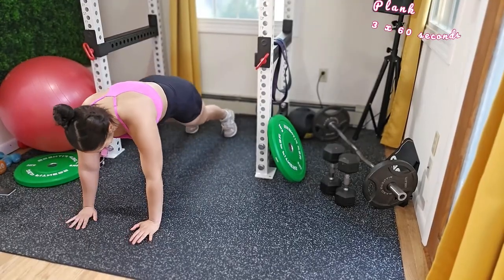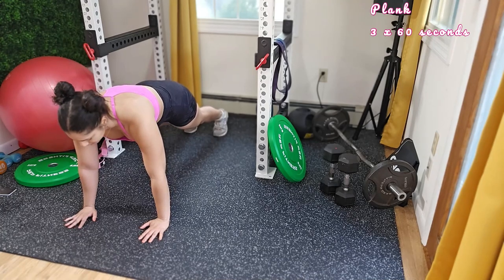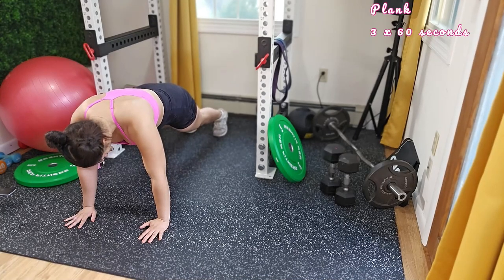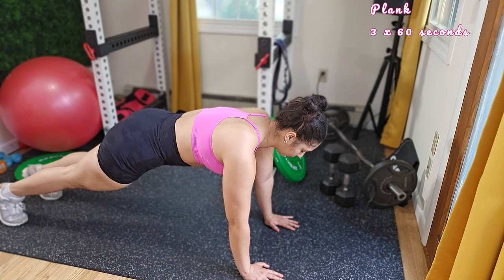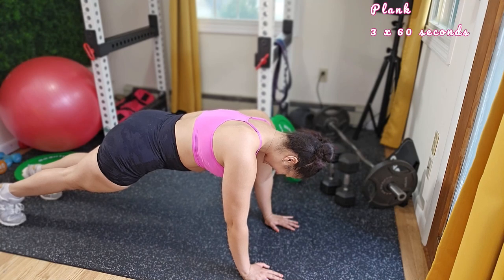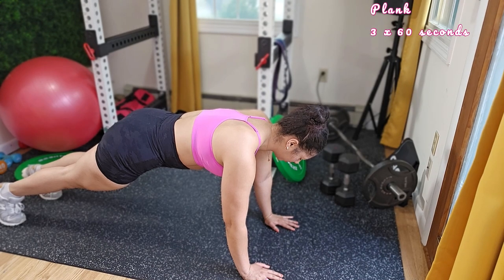Our next move is planks. I love this movement because it engages more than one muscle — you are working your shoulders, your back, and your legs. Start in a push-up position with your weight on your forearms and elbows directly beneath your shoulders. Keep your body as straight as possible and do not let your hips sag or pike up. If you need a rest, take it — proper form is super important even if it's for a shorter time. As you get stronger, gradually increase the time in the plank position to improve your core strength and endurance.